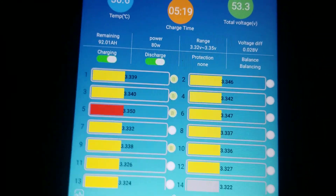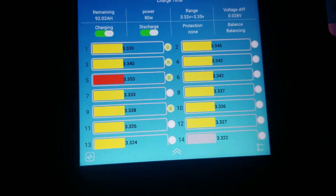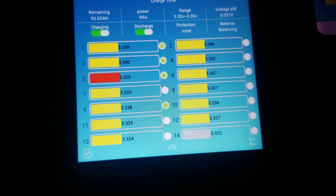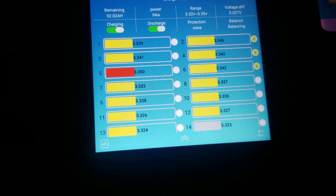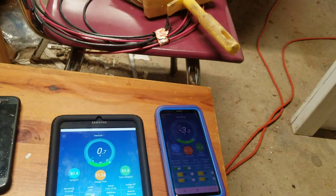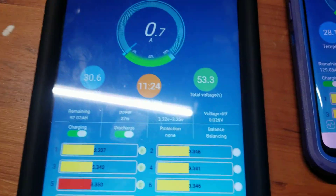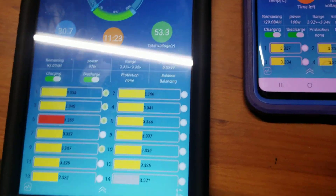I'm producing now, and this one is going to work too. Everything is working — I'm discharging from both, which is a good thing. Let me turn the inverter back on. No spark — it was plugged in anyway. So now everything is working.